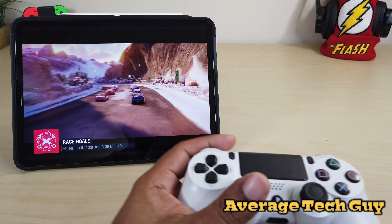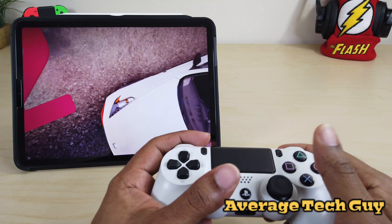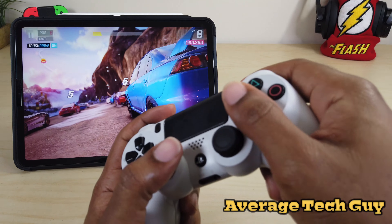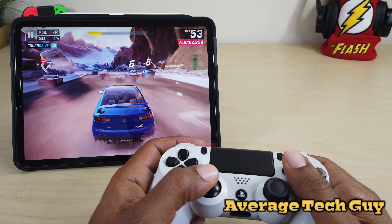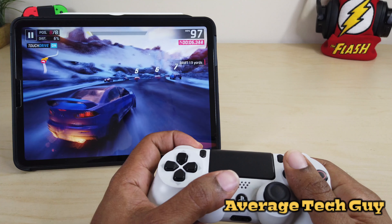For my race car fans, this is Asphalt. This game is awesome because it's a full-on race car game. You can control it with your controller instead of holding the tablet and trying to move around — you can drift.